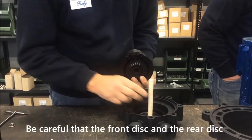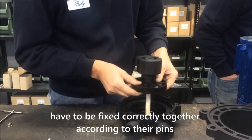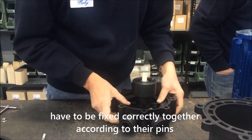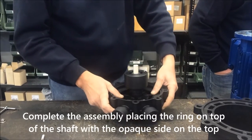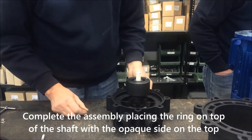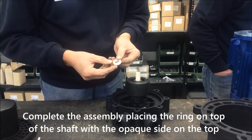Be careful that the front disc and the rear disc have to be fixed correctly together according to their pins. Complete the assembly, placing the ring on top of the shaft with the opaque side on top.